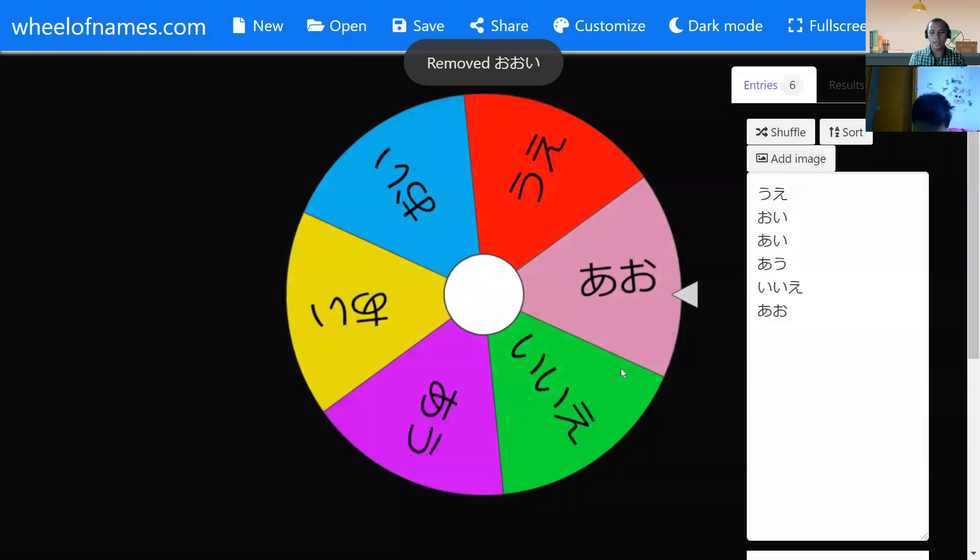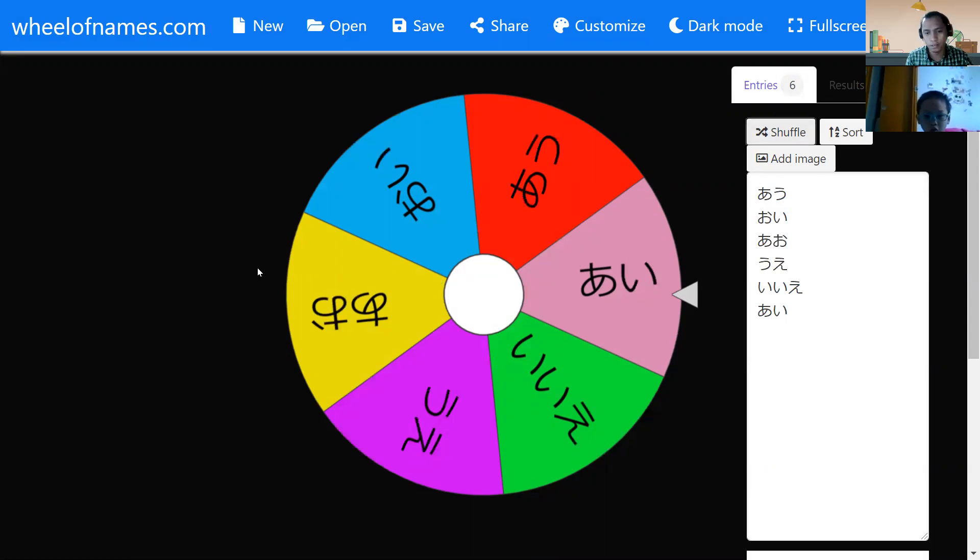What color do you think will show up this time? Red. Red. Blue. Aka. Ao. Kiiro. Midori. Murasaki. Aka. Aka. Aka. Okay, good.